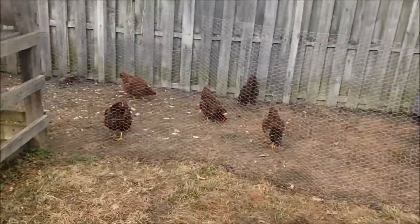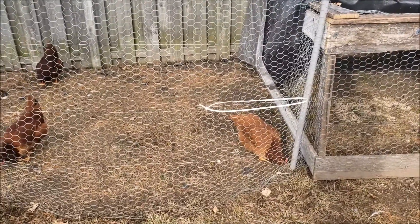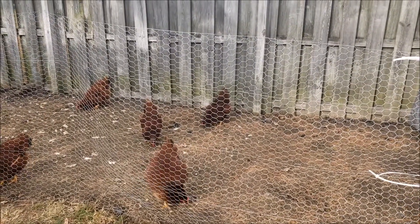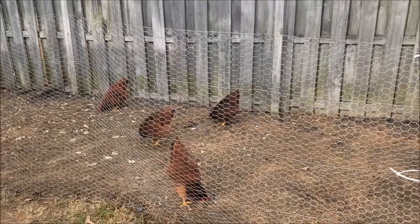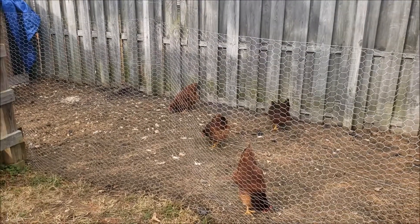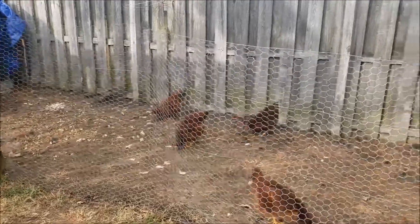Let's get a quick look at the chickens — they're acting crazy. They've been doing pretty good; they're eating like pigs and laying eggs about as well as can be expected. They're just five months old and I'm guessing all of them are laying, or at least four or five of them, because of the amount of eggs we're getting. We're averaging about four a day.